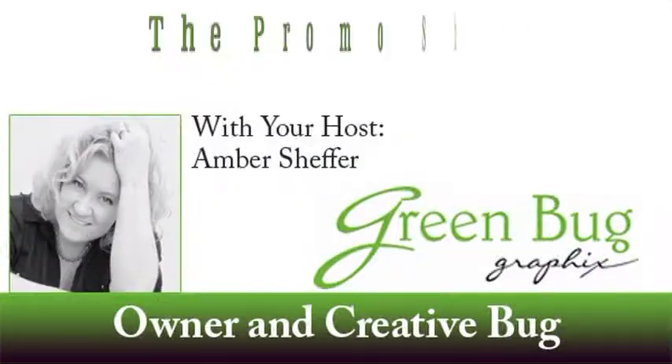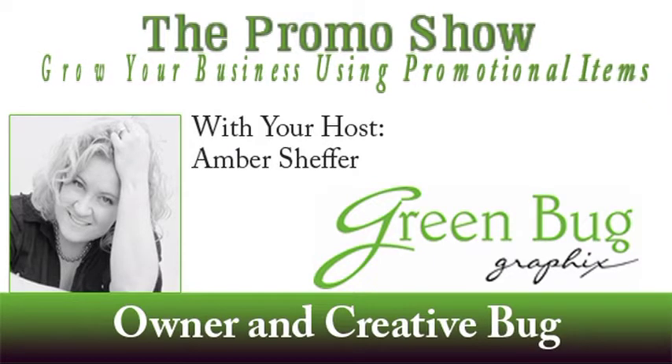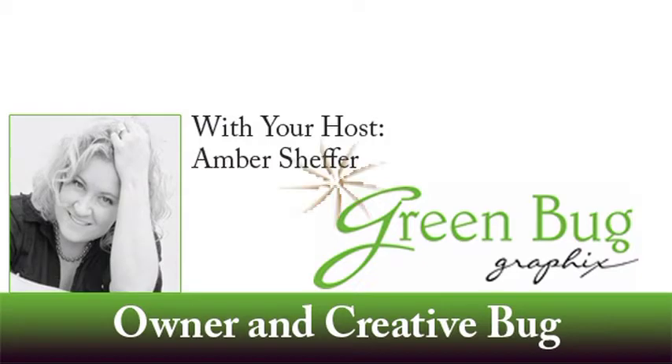Welcome to this episode of the Promo Show — grow your business using promotional items — with owner and creative bug Amber Scheffer. Do you send holiday cards to your family or friends? What about your business clients and contacts? Holiday cards are a wonderful way for you to get in front of those business contacts without an invoice or a sales pitch attached.